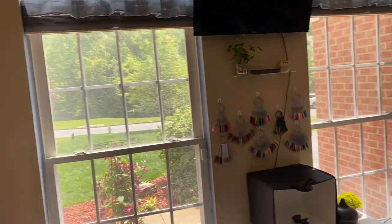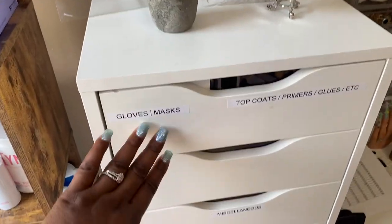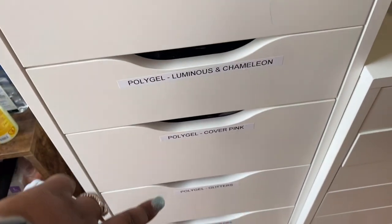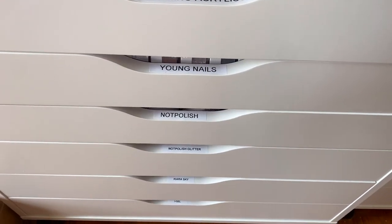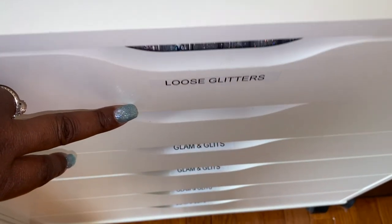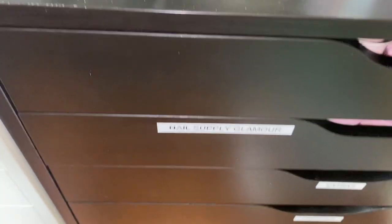You guys know what's already in these drawers. My top coat, my gloves, and some miscellaneous stuff. These are all my poly gels, and then my acrylic powders listed by name right here. I have some more loose glitter and all my Glam and Glitz are down here. Over here I just have some more acrylic powders - Nail Supply, Glamour, Glitter Planet, and some extra stuff.